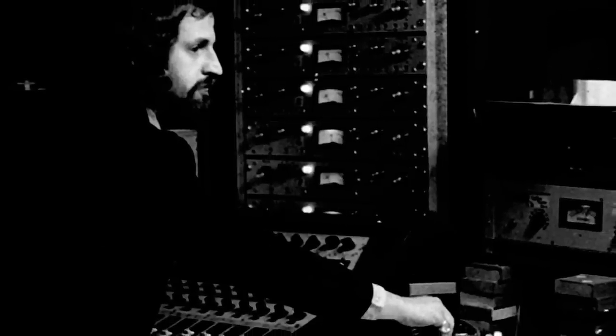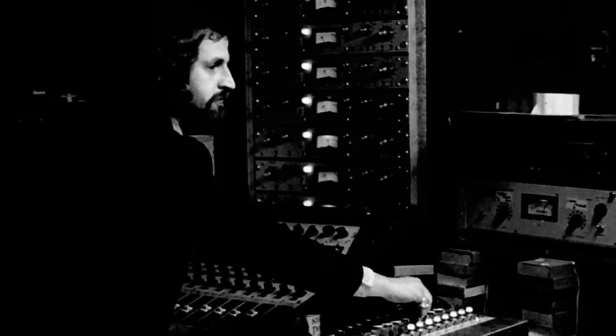During the time I was working at Electric Lady Studios — which was from the time we built it in 1969, opened the studio in 1970, all the way through the late 1970s — the DBX unit, once we got hold of it, was the staple of our outboard racks.